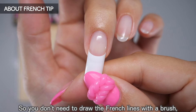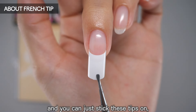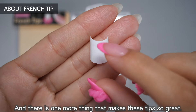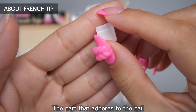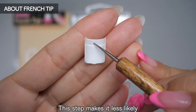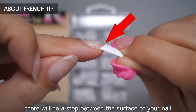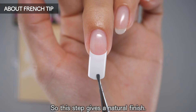You don't need to draw the french lines with a brush — you can just stick these tips on. You can enjoy a professional looking french manicure with very little effort. One more great feature: the part that adheres to the nail on the underside has a step. This step makes it less likely that there will be a raised edge between the tip and your natural nail, giving a natural finish.